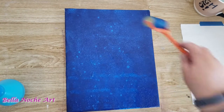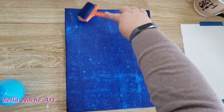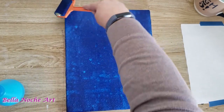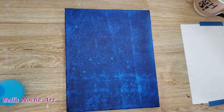I just want to pull it up to where it's interesting to me and where I feel like I have enough pulled up. So I'm getting on those edges too because I can't forget those edges. Alright, so now I'm getting ready with the second color I'm using, which is my titanium white.